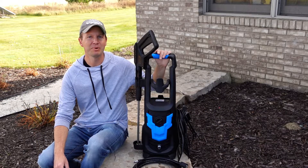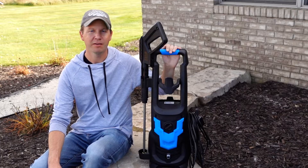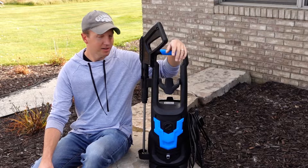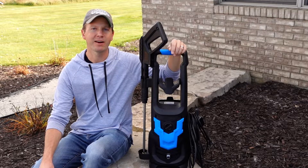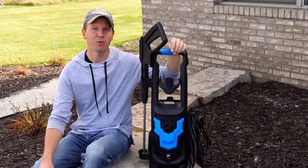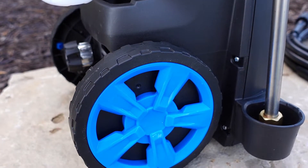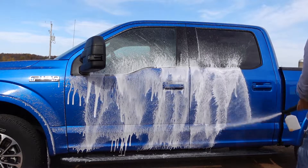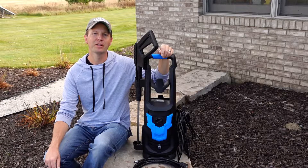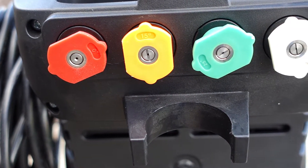What I really like about this pressure washer is how light it is and the fact that it's super quiet because it's an all-electric model. You're not going to have any problems with it starting, and no worry about running out of gas in the middle of your wash. With its built-in wheels it makes transporting the unit very easy. The foam cannon works really well, and the four included nozzles give you a wide selection and options for any job you choose.